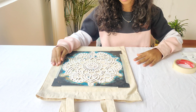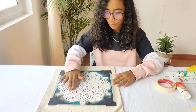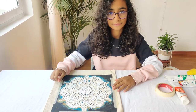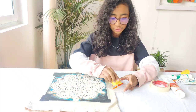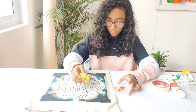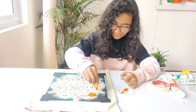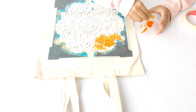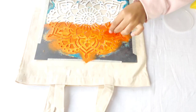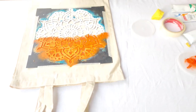Since we are painting this tricolor, we will divide this into three equal parts — orange, white, and green. Now take your orange paint and your sponge, dip the sponge into the orange paint and start dabbing on top of the stencil. Now I'm done with my orange, so I will start with the white.